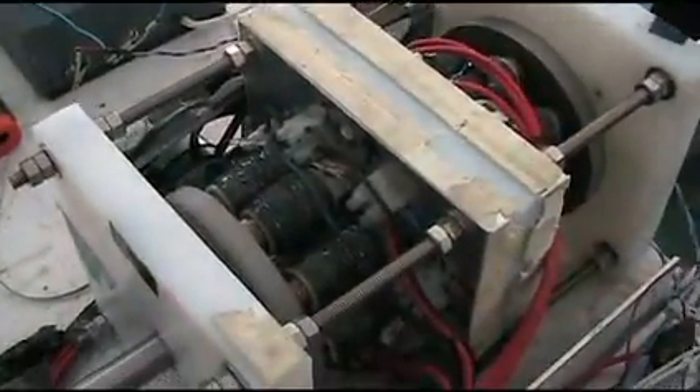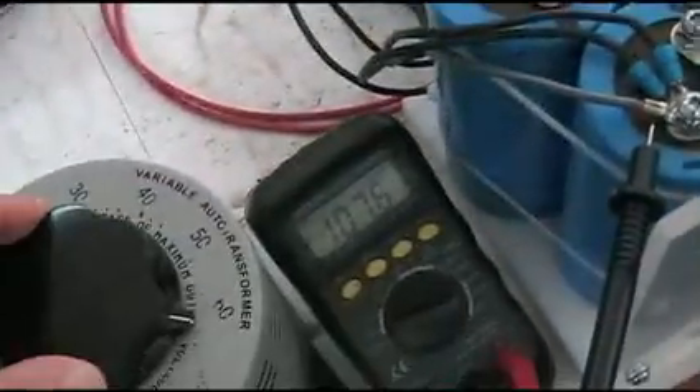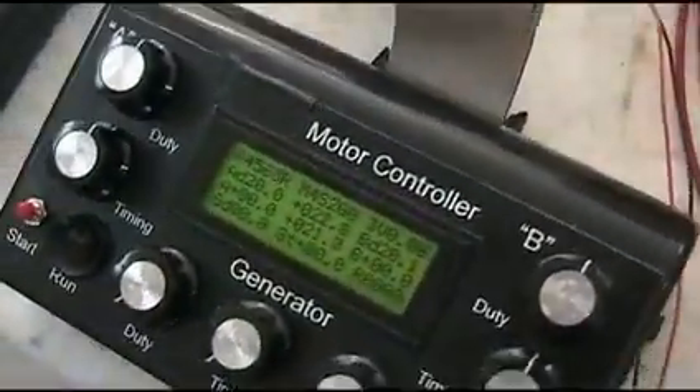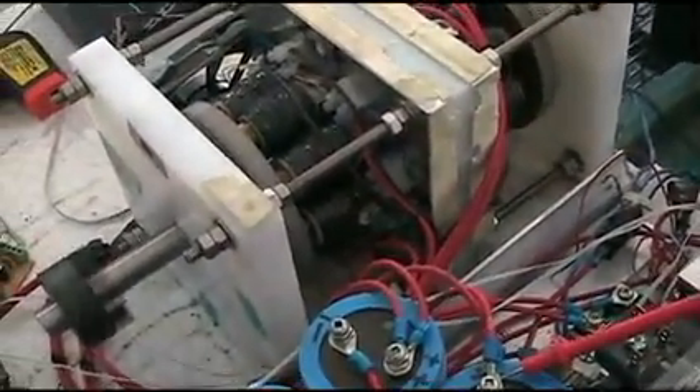It's got some torque on there — I'm not going to put my hand on it. I'll just shut it down. I'll bring it down. You can adjust this many different ways: by the voltage in, or by the duty cycle or the timing. It works fairly well.